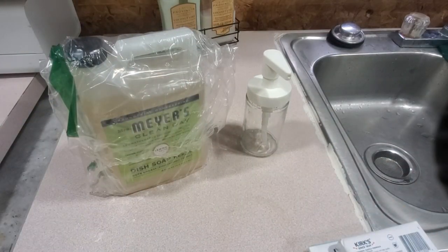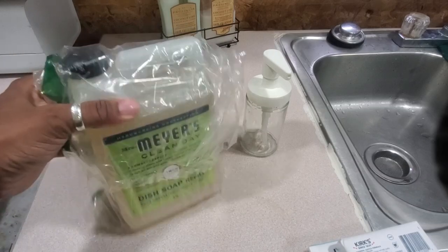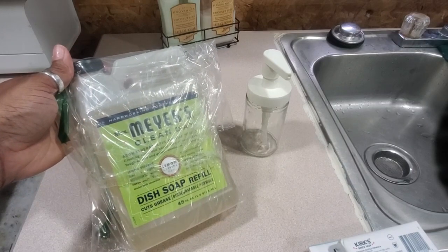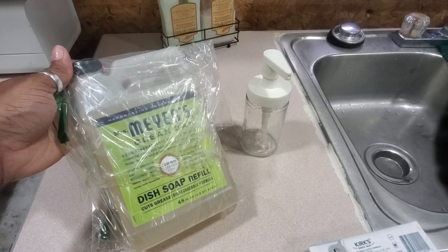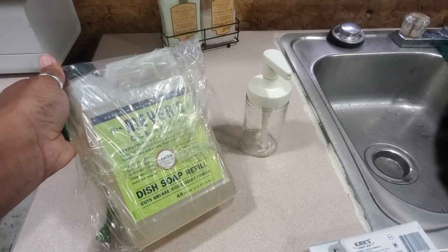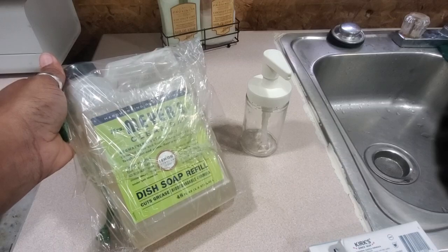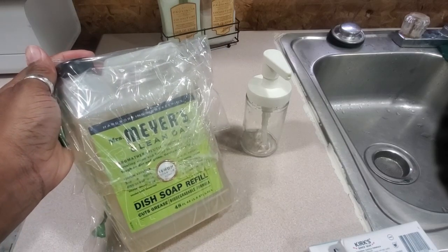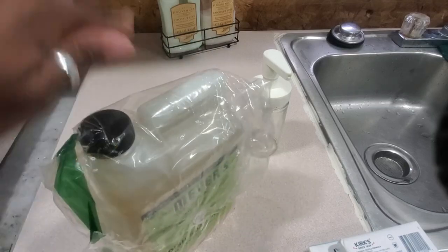This right here I found on Amazon — it was $10.89 if you do the subscribe and save. And I always do subscribe and save for four months or more. So I did that. And it is dish soap, a refill, cuts grease, biodegradable formula. If you use it, talk to me in the comments — I do talk back.